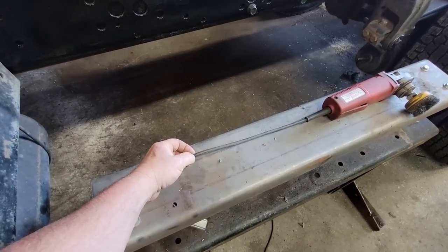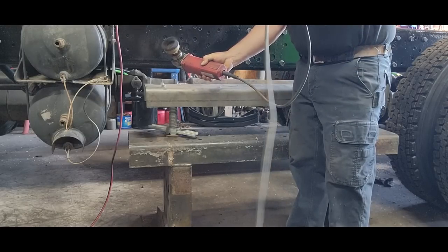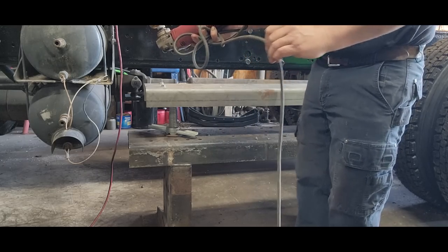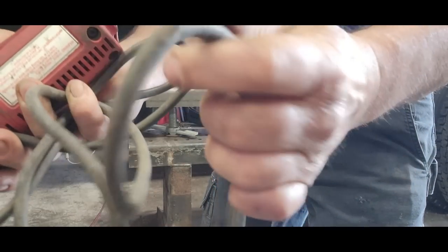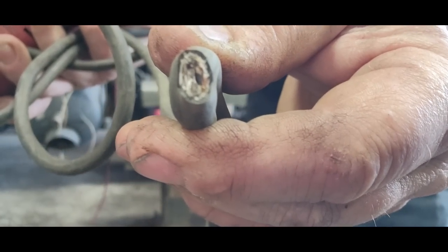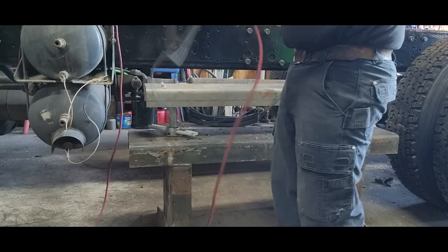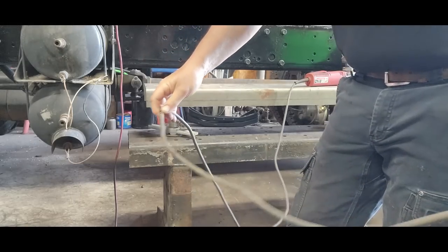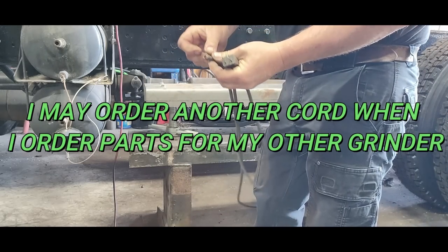Let's see if we can locate where the problem is in this cord and see if we can fix it. There it is, right there. I don't want a cord that short, so I think we'll cut this off right here and put a cord cap on it.